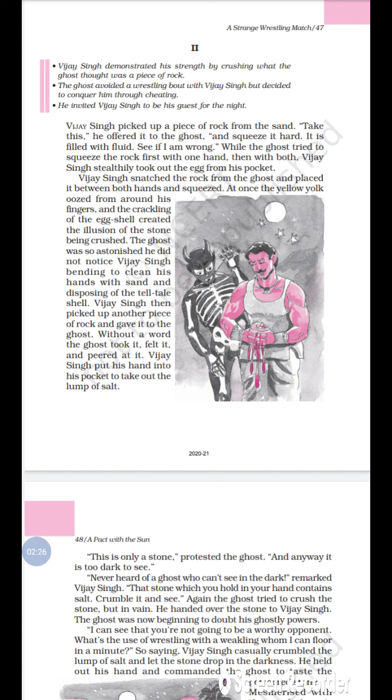Vijay Singh snatched the rock from the ghost — 'snatched' means he grabbed or pulled it away — and placed it between both hands and then squeezed it. The yellow-colored yolk — the yellow part of the egg — oozed out.